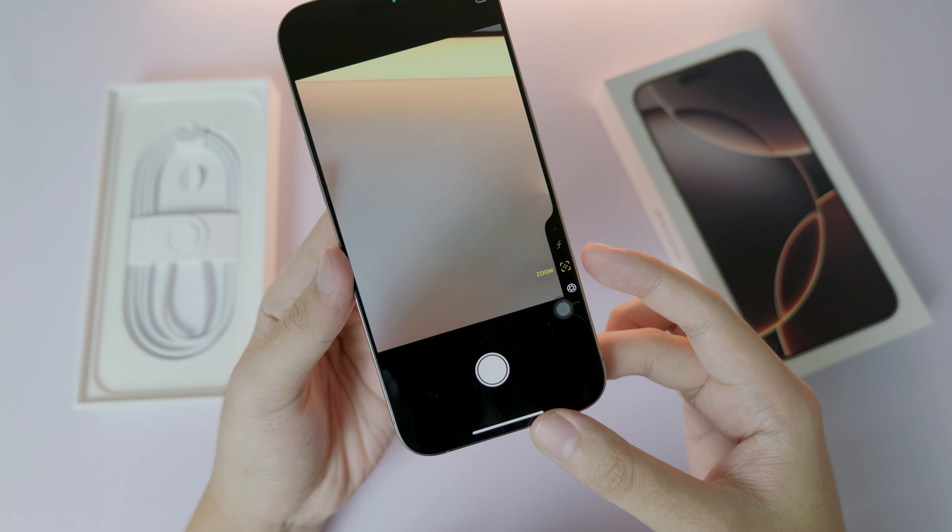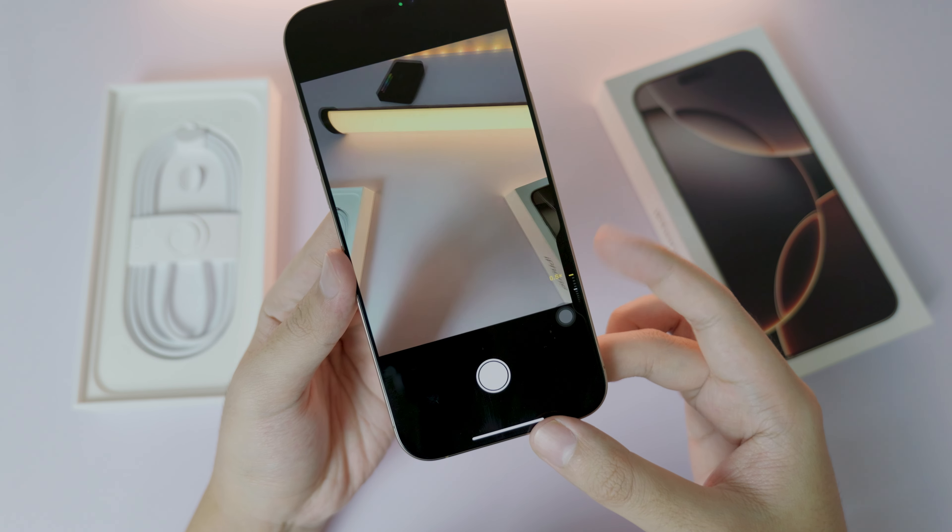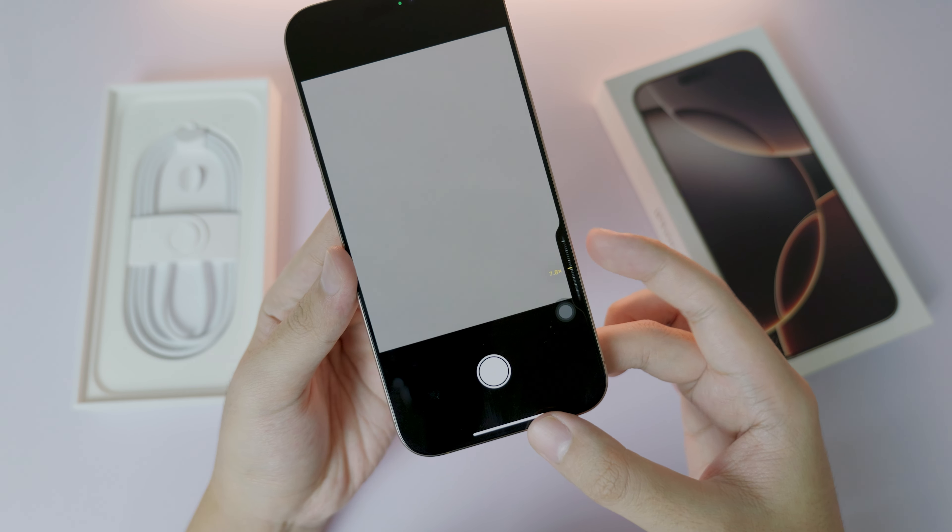So if I want to go into zoom, I can just click it, select it, and then I can zoom in or zoom out. It is very simple.